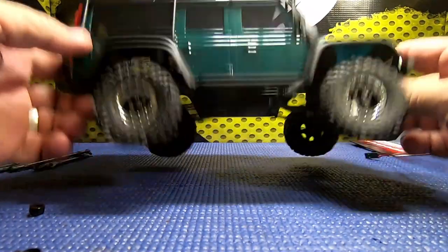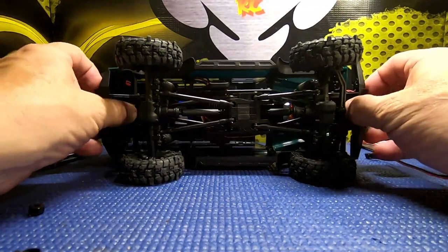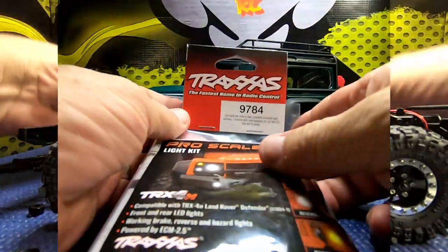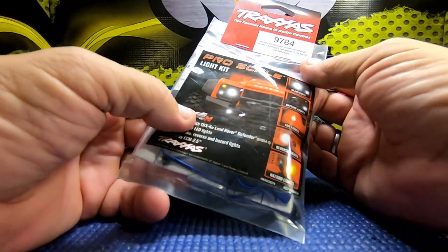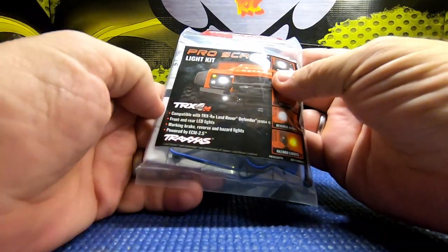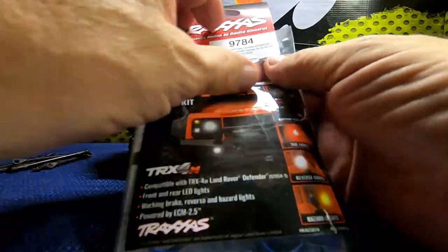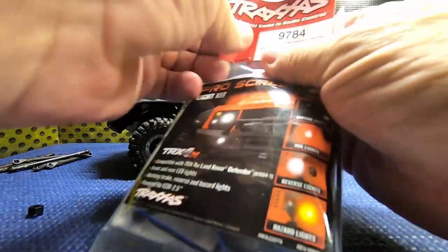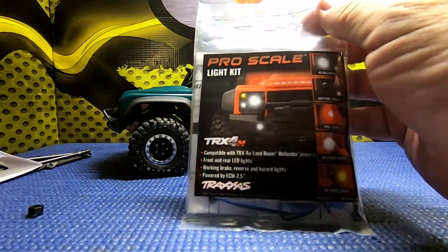I think that's going to look a lot better. While we're at this point, we might as well throw this light kit in for Tony. This is the Traxxas Pro Scale light kit for the TRX4M Land Rover Defender, part number 9784. As I understand it, it's not very difficult to install - hopefully this won't take but a few seconds.